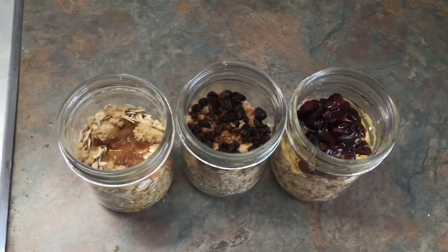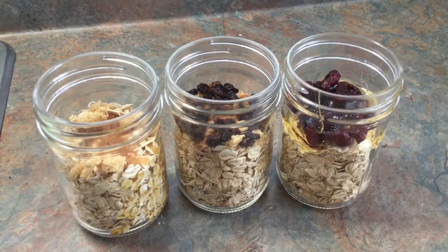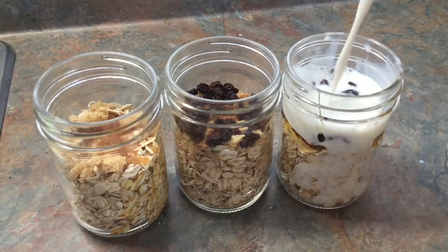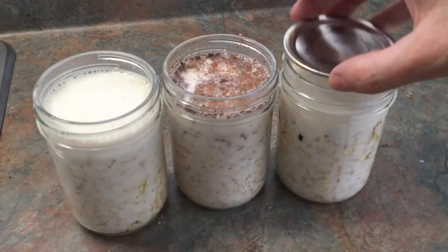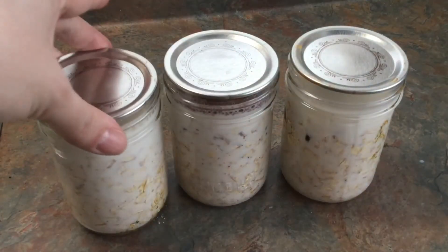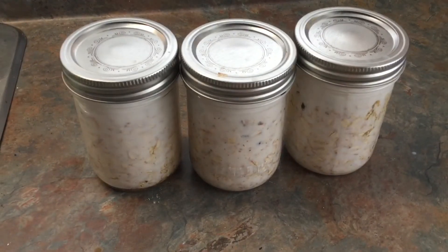All our yummy toppings done — I'm going to add my lactose-free milk. Seal those babies in for freshness, and then I leave mine in the fridge for at least 24 hours.